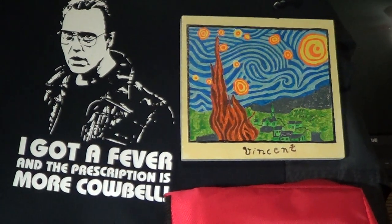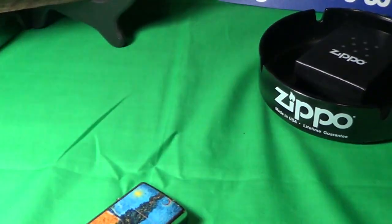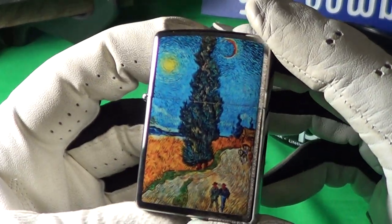I always thought that cypress tree was in the way, but the more I look at it the more I like it. So this is the Cypresses by Vincent van Gogh.